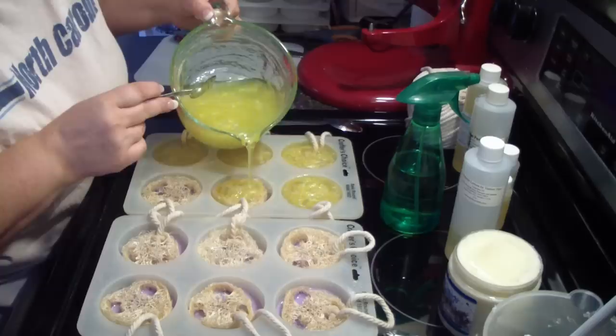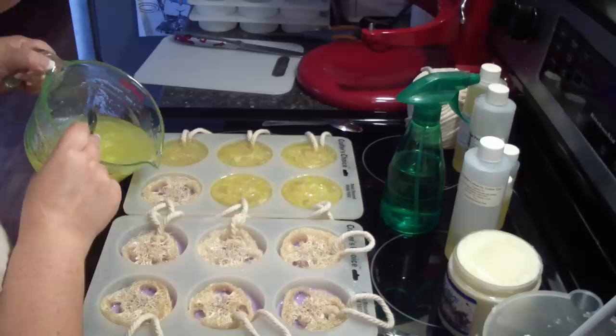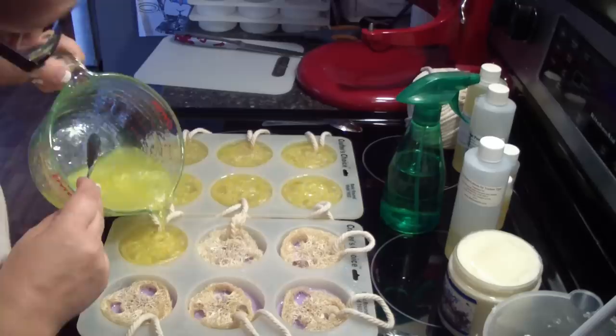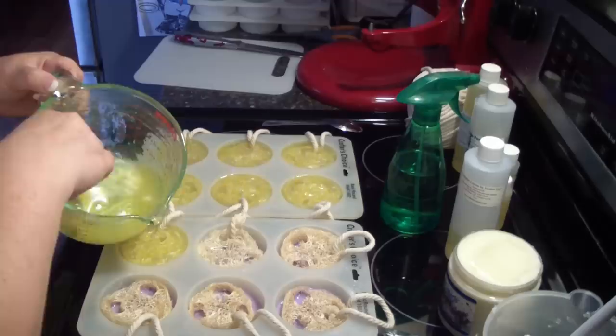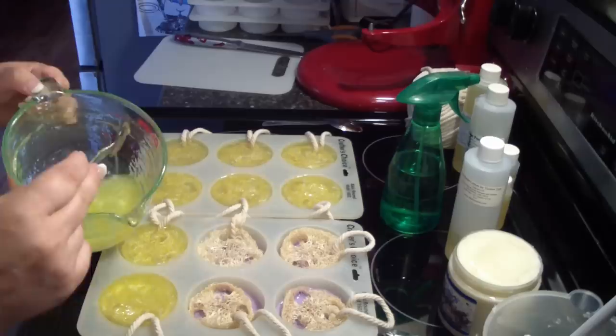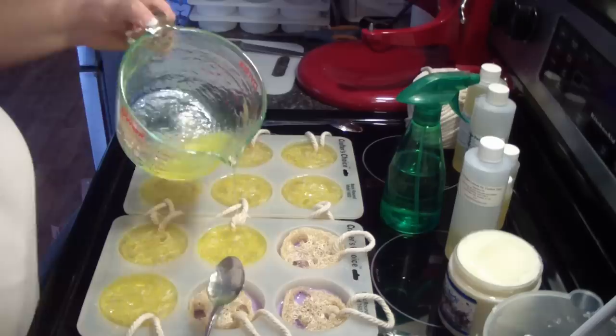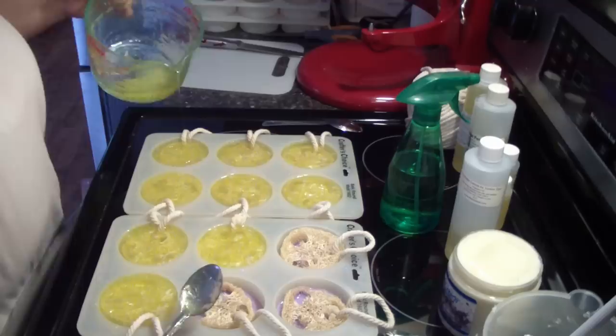I may not have made enough soap — we'll see. If I have to mix up some more I will, and that's okay. Just stirring this because it's all good soap, it's just starting to set up and cooling down quite a bit. I think I'm going to have to mix up just a little more, but not much.